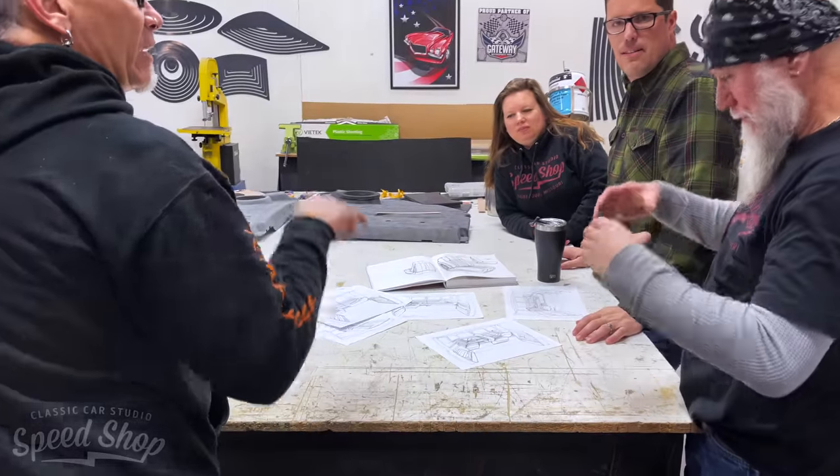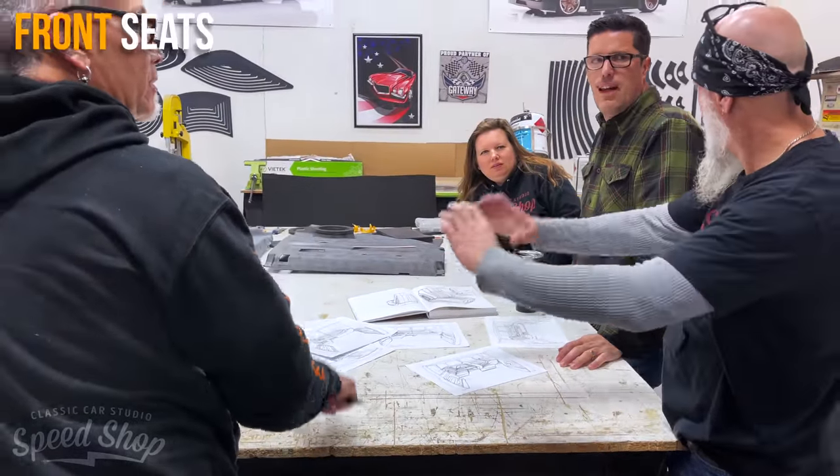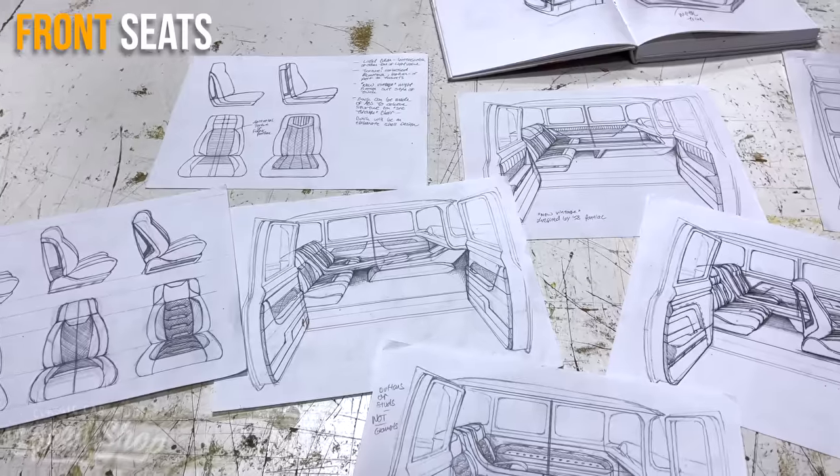Now that Scott and Mark are done with the fabrication on the 56 Ford, I'm going to get started on the custom interior. We already have some renderings that give me an idea of the direction that we're going.